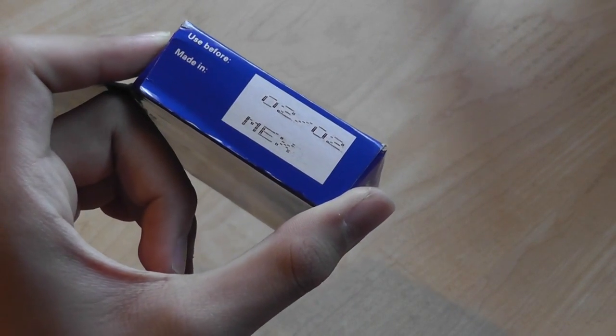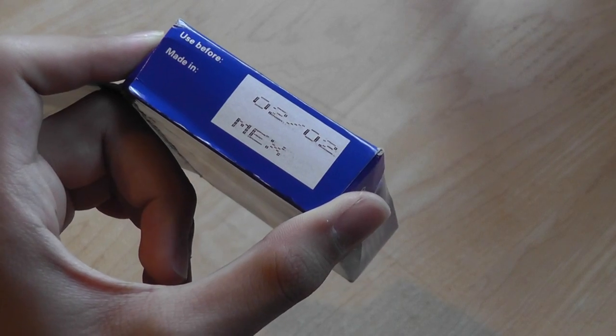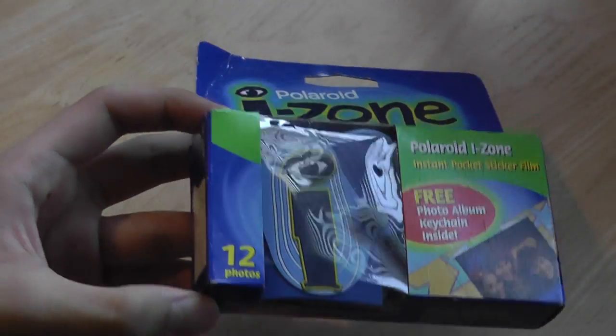It says it expired in February of 2002, made in Mexico. So this is a very old film.